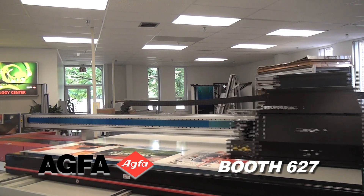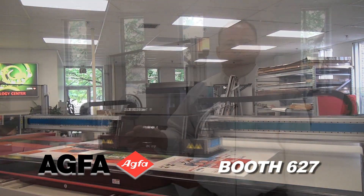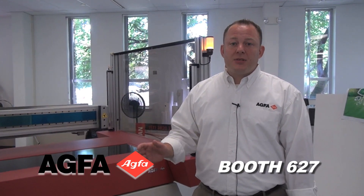As you can see, this device is a fantastic high-production, scalable UV printer that's going to be running live at GRAPH Expo. Come see us.